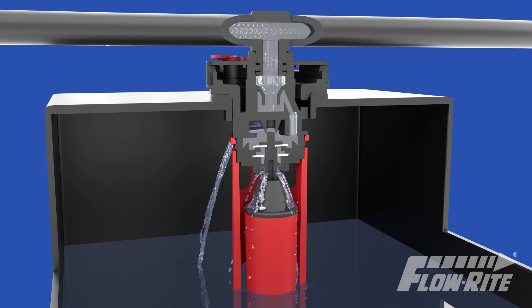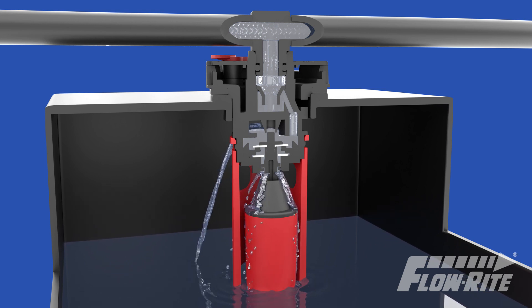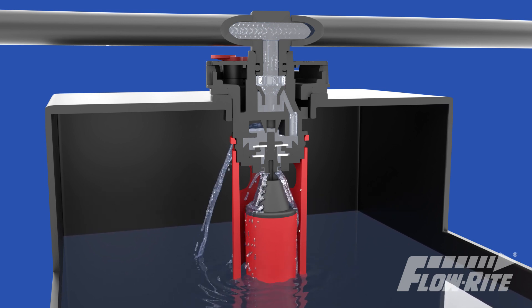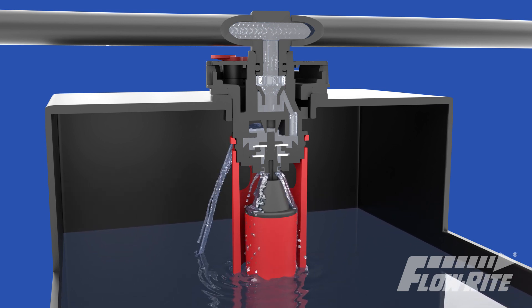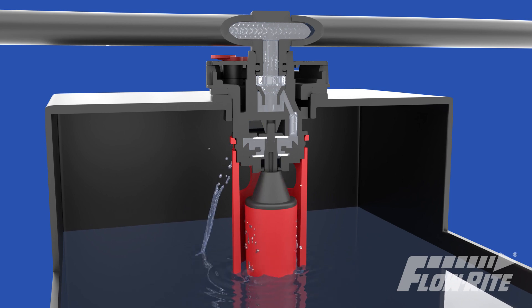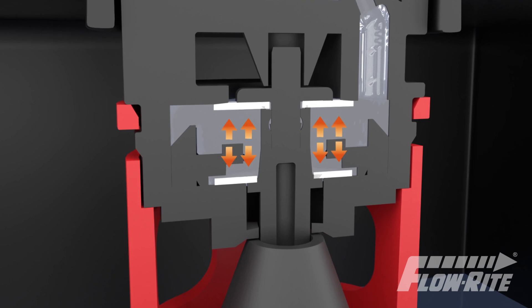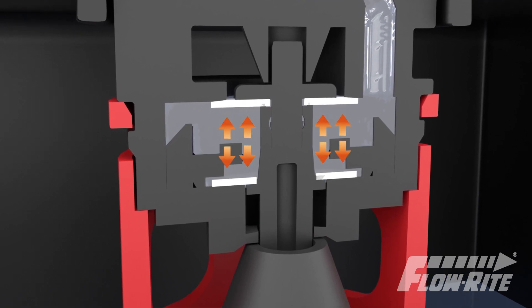FlowRite systems fill your battery cells safely and efficiently. As the water rises and reaches the optimum level, the displacer is activated and snaps into place, closing the valve. The pressure from the water supply holds each valve closed until all cells have reached the proper level.